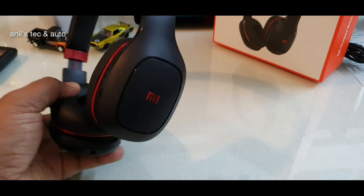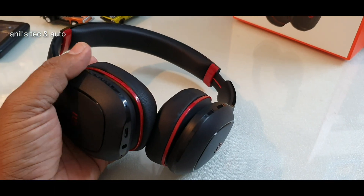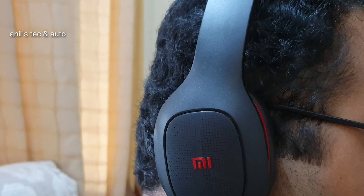One good thing about this headset is it can be used even passively — that is, without turning it on — using your 3.5mm cable.